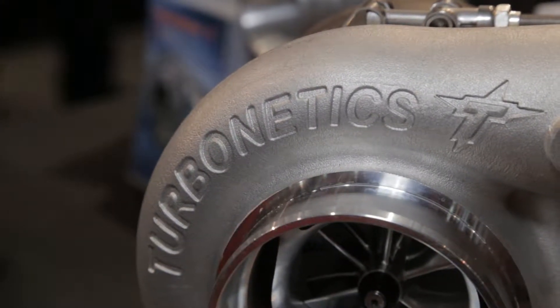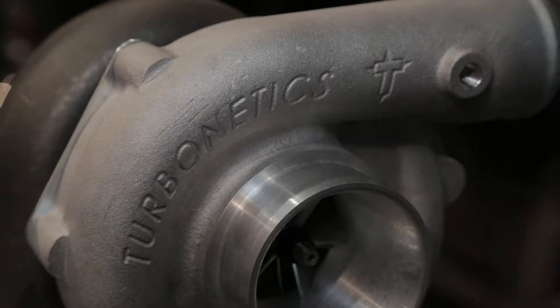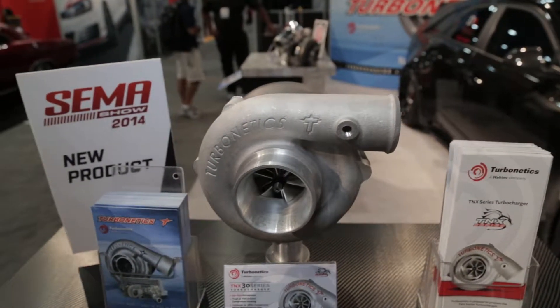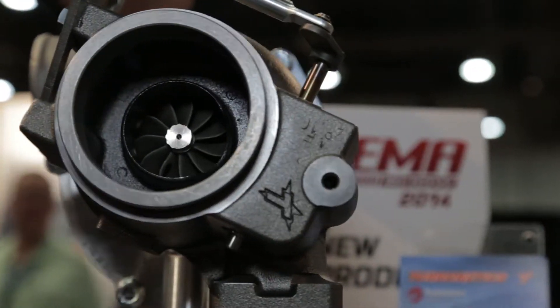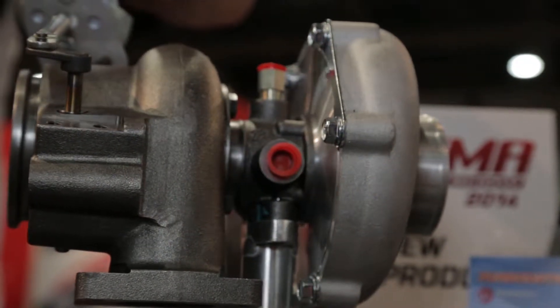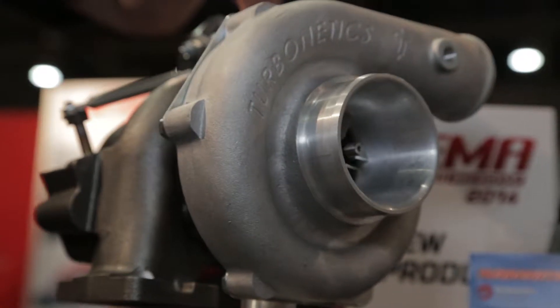We understand there are improved aerodynamics inside the turbo — what does that mean? Using advanced tools like computational fluid dynamics and finite element analysis, we've redesigned the blade shapes to really optimize efficiency and flow, which improves horsepower and response on both the compressor and turbine side to improve vehicle performance.